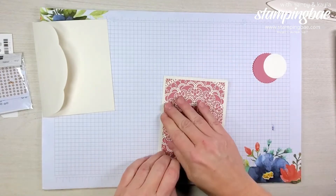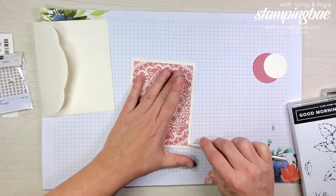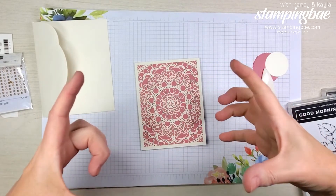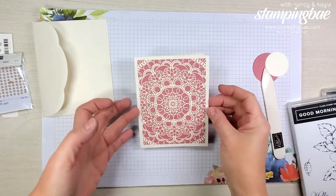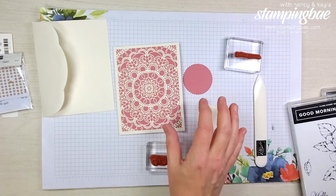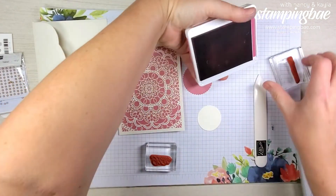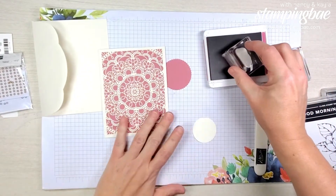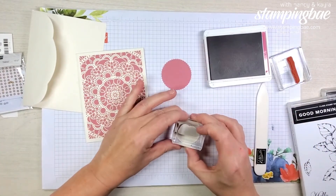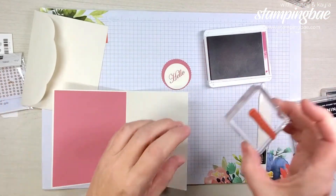Very simple card, very pretty. I love the fact that it comes in a beautiful tin — you can make a whole bunch of these up, wrap it and put a bow around the tin and give it as a gift. For the stamping piece we're also going to be using the brand new Rococo Rose ink, and we're going to stamp 'hello' on our Very Vanilla circle.